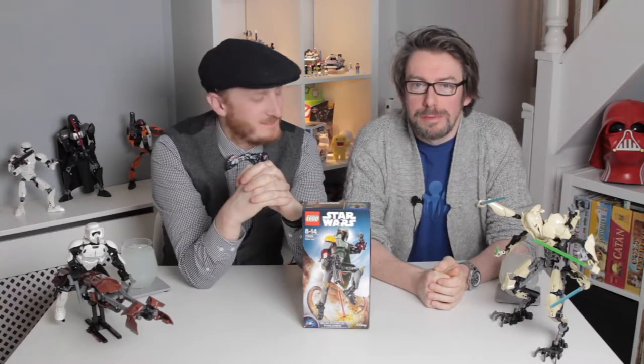Hello and welcome to our little Lego building show. This is our first one — it's a bit of a pilot, a bit of a test tonight.